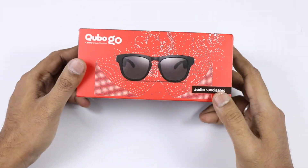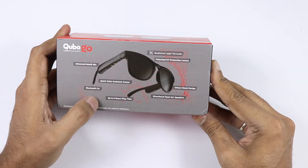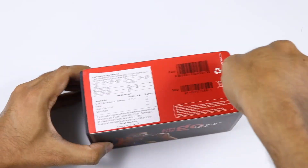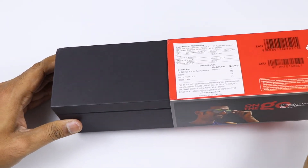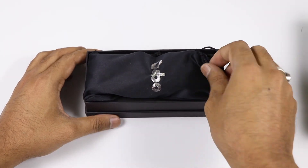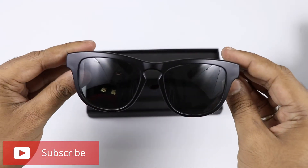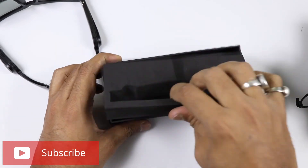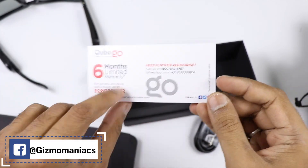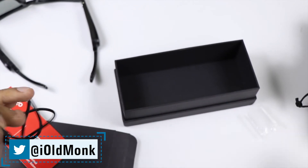The pros are good design, it is light, it has a hard carrying case, and good audio quality for calls and music. It is sweat-proof. The battery gives 6 hours of playtime. It is a really innovative product.